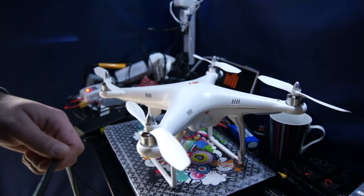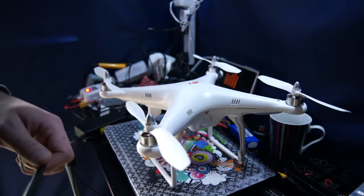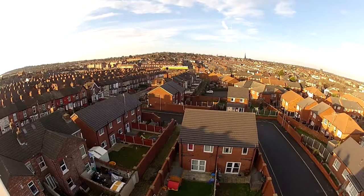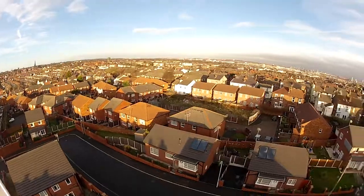Hey guys, so I've been doing a lot of videoing with the Phantom. Unfortunately, the shots I've been getting on the old GoPro were full of jello.